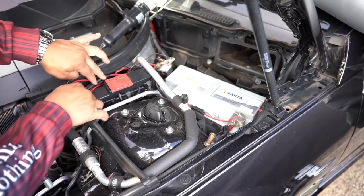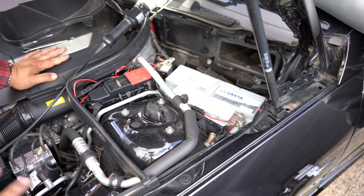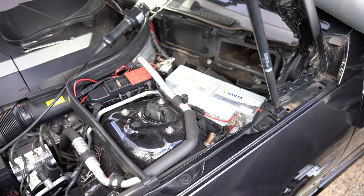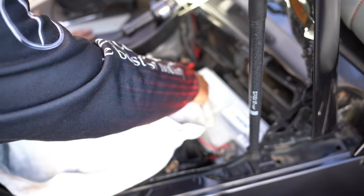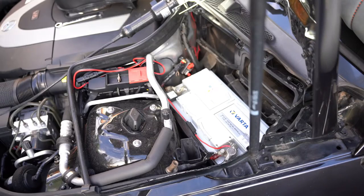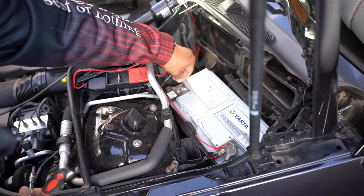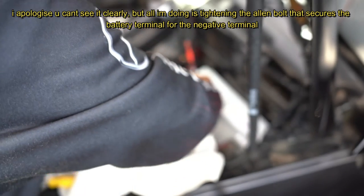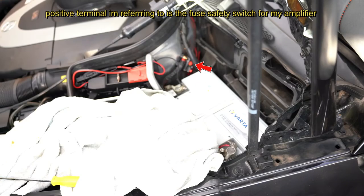If you ever jump your car, use this positive terminal and this negative terminal — you don't have to use the ground chassis of the car because it's already connected to ground. Now reconnect the negative terminal using the towel. There was a little spark — just a little bit of electricity, not a big deal at all. Tighten up the terminals and reattach the ground terminal for the trickle charger. Keep the positive terminal well away from the negative.